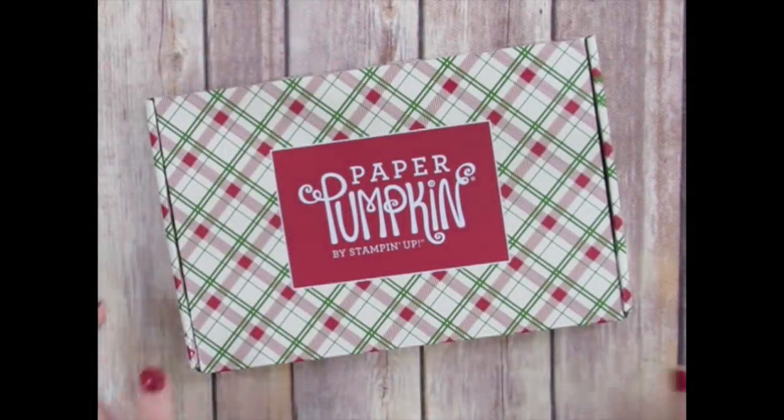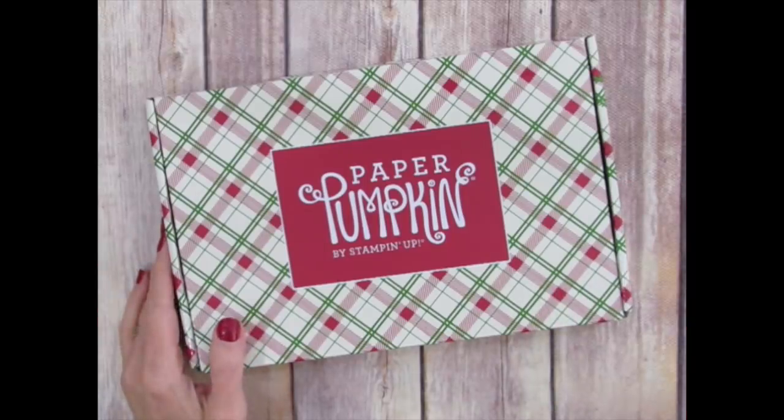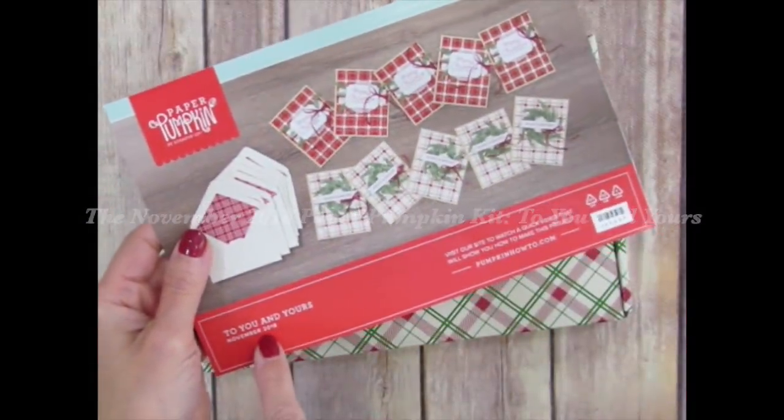Hi, I'm Rachel Tussman from StampYourArtOut.com and today I'd like to share with you some outside-the-box ideas that I created using the contents of the November 2018 Paper Pumpkin kit from Stampin' Up, titled To You and Yours.